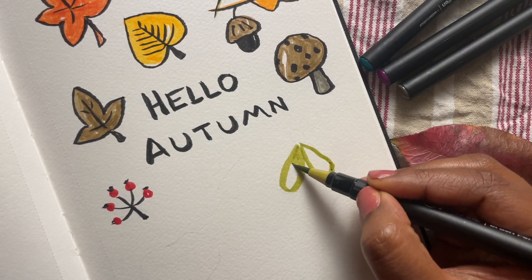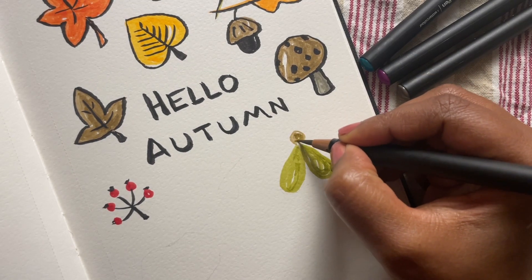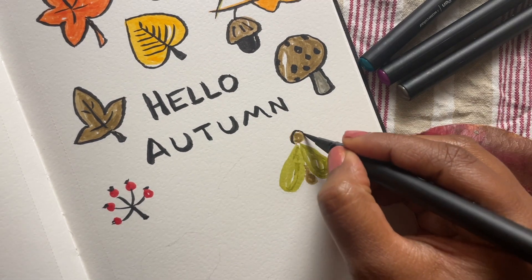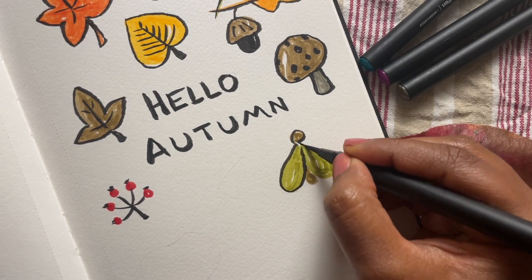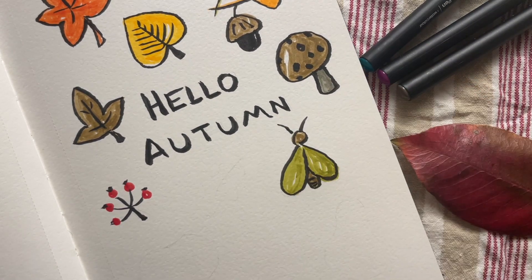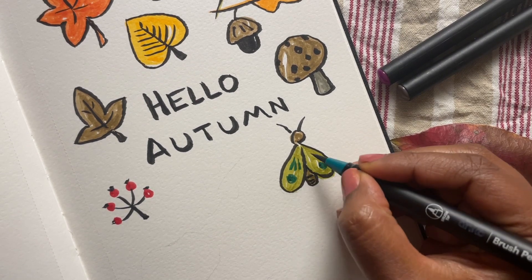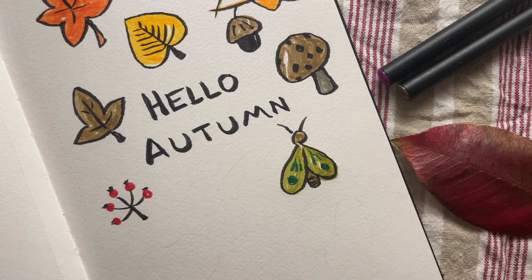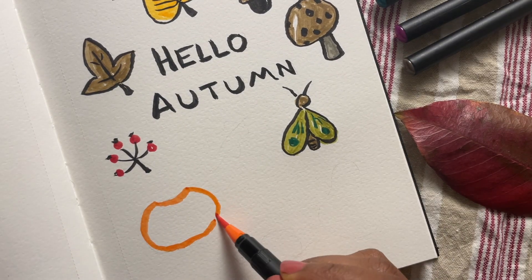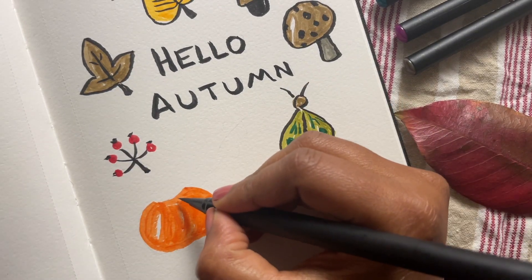I think moths would go really well with this autumn theme. Start with two teardrop shapes for the wings — I'm using olive green for the wings, a little head and a body in brown. The colors are not too distinct here but don't worry, it all starts to look much more defined once you finish the outline with the black pen. Finishing off with some green patterns of dots and lines, and there's our moth.